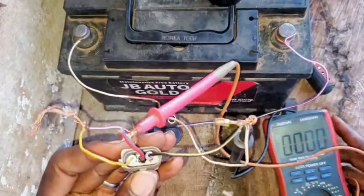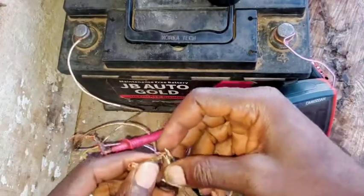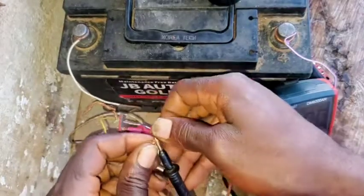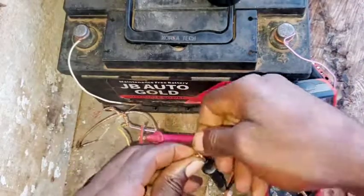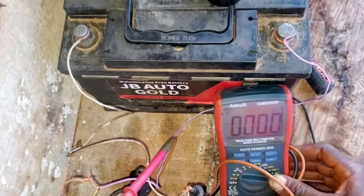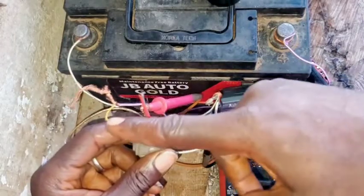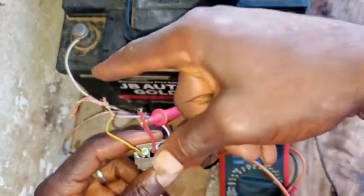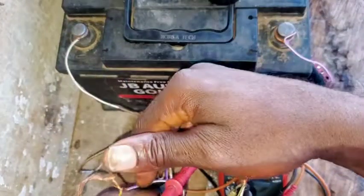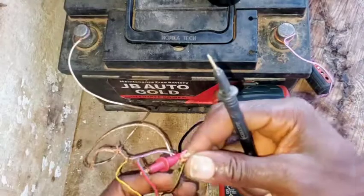When you have set it up correctly, this is the reading you should be getting on your multimeter. If you're getting anything different from this reading while in the DC voltage range, then there is a problem. Switch the polarities — but don't touch the middle signal wire. If you're getting 12 volts it means the positive power is feeding into the negative. Follow the white wire to negative, the purple wire to positive, and the middle wire goes to the positive probe of the multimeter.